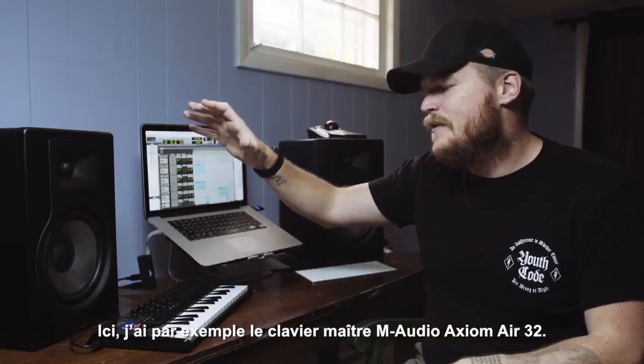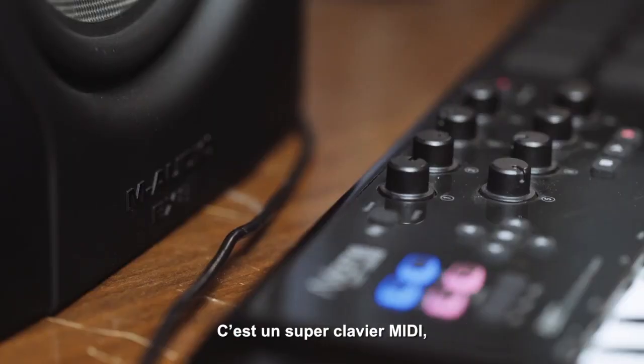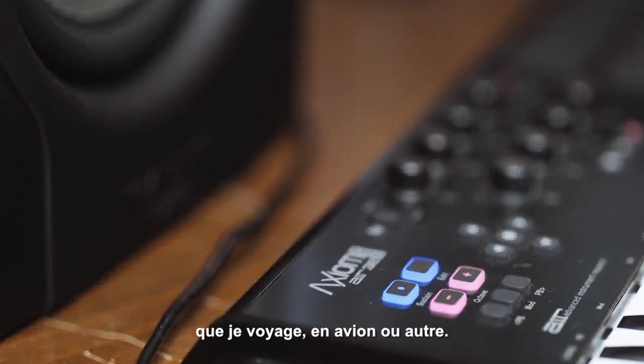What I have running in here is an M Audio Axiom Air 32 MIDI controller. It's a great MIDI controller. I actually use this in this room and I also travel with this whenever I'm on a plane or anything like that.